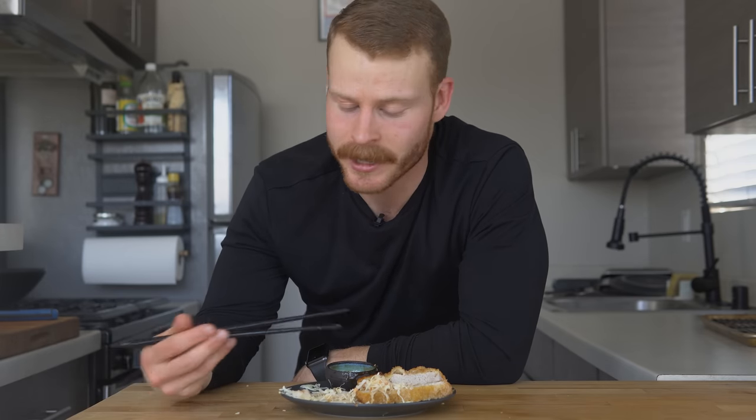Hopefully you all make this dish — the recipe will be up on my website. It's really quite easy and you can have this done in about 30 minutes, and it's absolutely delicious. That's going to wrap it up for me on this one — I'll catch you all in the next one. Peace!